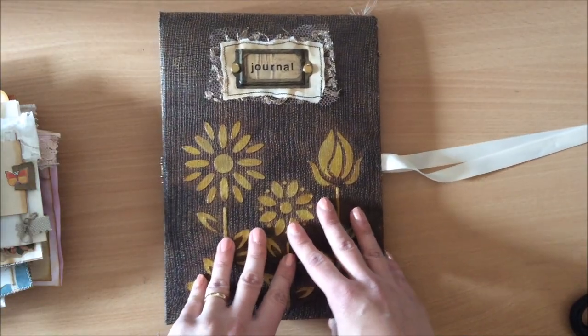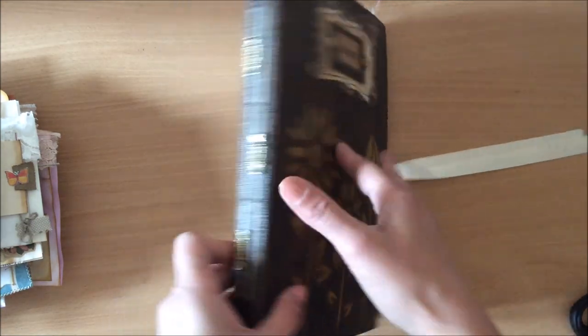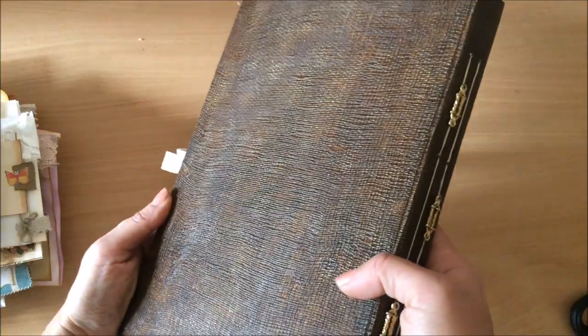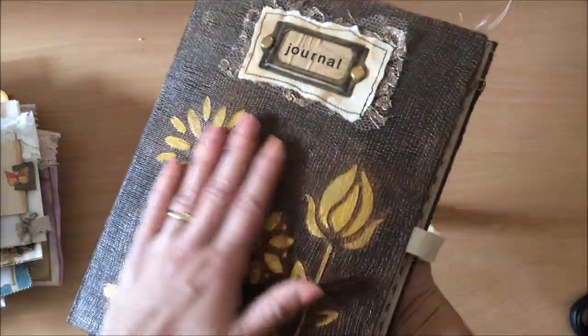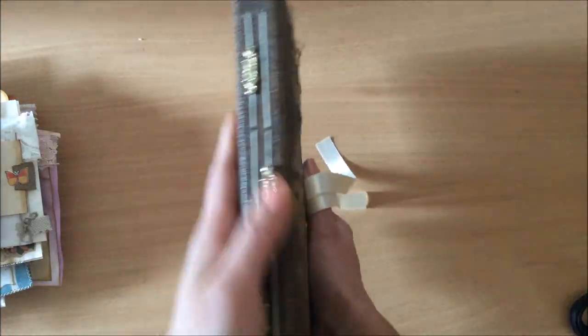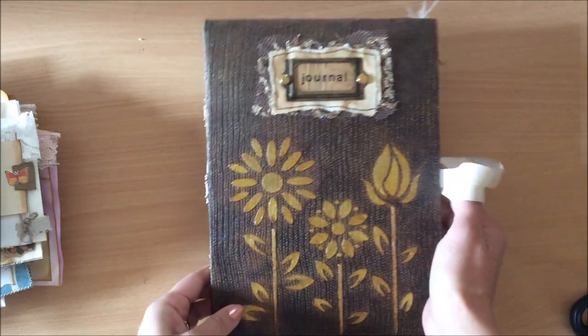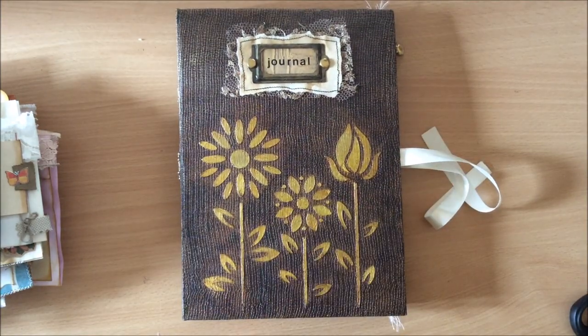Subscribe if you haven't already so you can see all of the little projects I'm going to do for the series. Also, looking at this journal now, I've been meaning to do a tutorial on this cover for such a long time because it looks so beautiful with such a beautiful texture - I just keep forgetting. That'll have to go on my list too. All right, I think we should get started with our baggies!